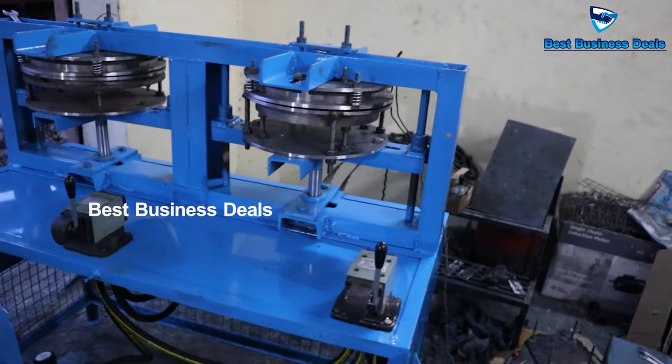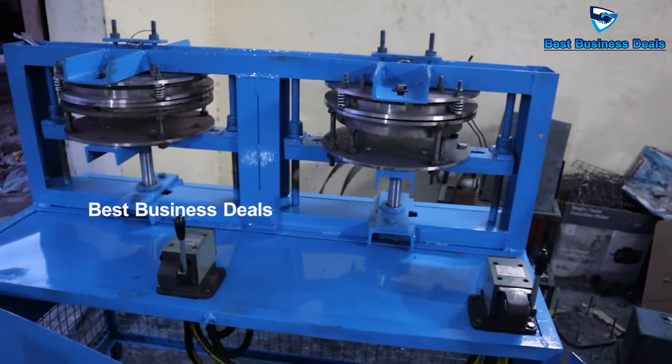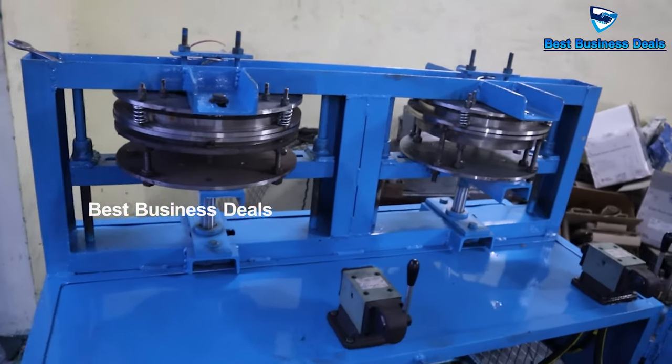If you are in Hyderabad, Vijayawada, or Visakhapatnam, you will have these machines available to you.